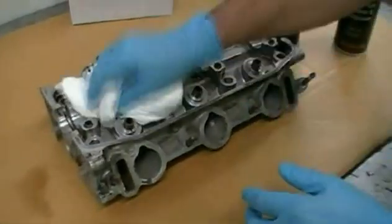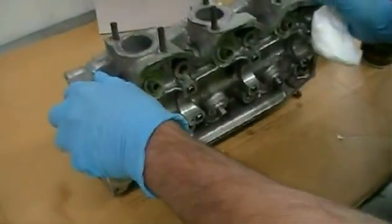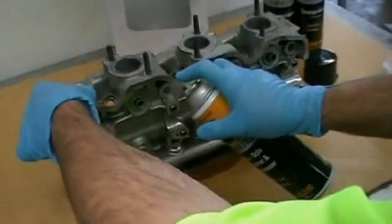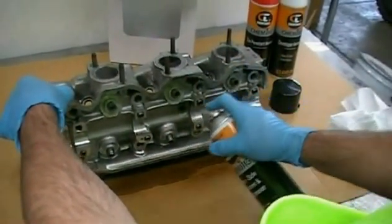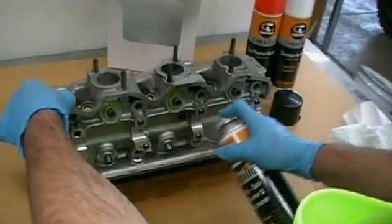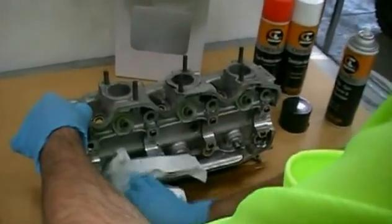This removes any water or solvents. If you've got a lot like I had there, you might want to run it off a little bit. A handy hint — you can actually run it off onto a piece of cardboard. As you can see, it gets nice and clean. Give it a little wipe.